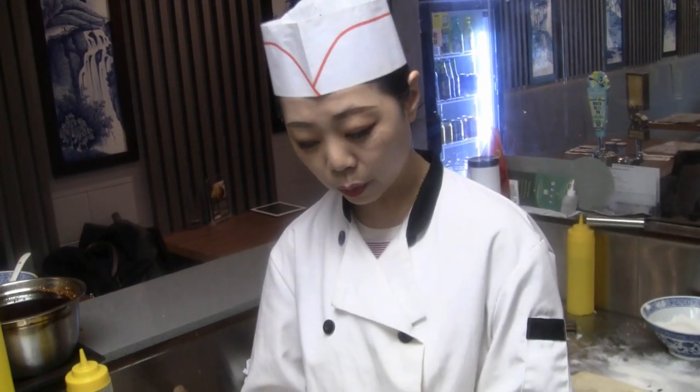It's already on the intangible cultural heritage list. We use a homemade recipe for the soup — that's top secret. My family owns 68 restaurants in China. Oh, 68? Yeah, 68. Wow, I thought you meant something else. So your family has 68 restaurants?